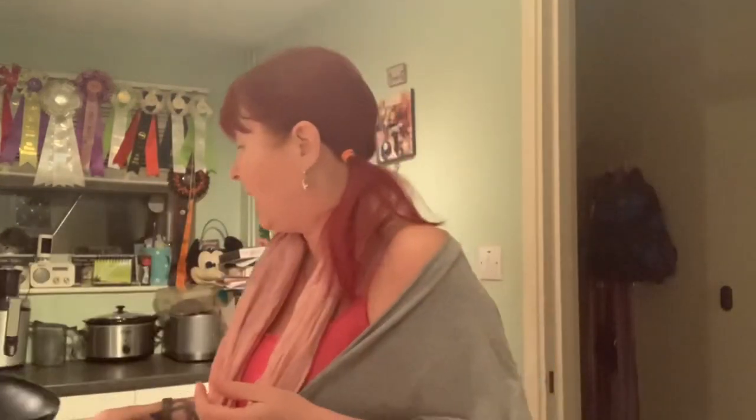Fried rice is really simple. You can either use a wok or a frying pan. In a caravan I use a frying pan because I'm not traipsing around with a wok, but at home I've got my little wok here. If you've got space in your caravan, by all means take a wok because it's immensely useful for all sorts of things.